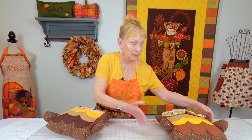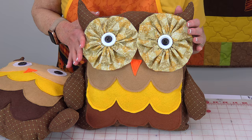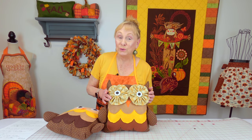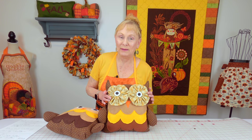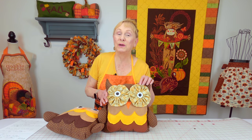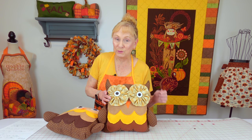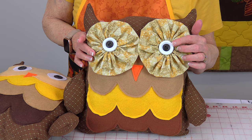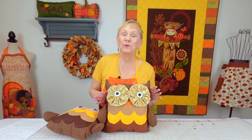I'm going to show you one other version. On this version, the eyes are made out of what we call yo-yos, and these are really easy to make. If you're going to make the yo-yos, you'll need two 10-inch circles — take a dinner plate and trace around it. I'm not going to demonstrate yo-yos in this video, but there's a link below your YouTube screen. For this version, I have two buttons: a white one and a smaller black button. Both versions are really easy to make.